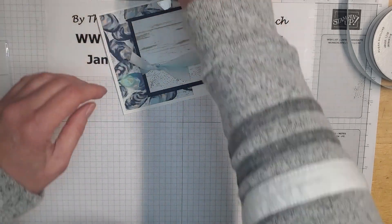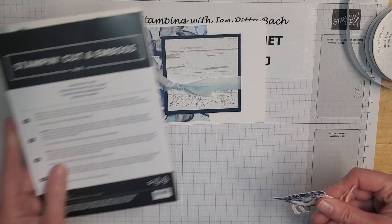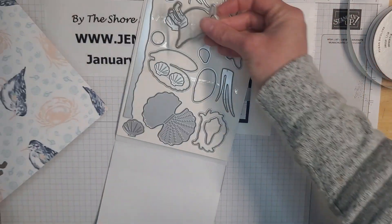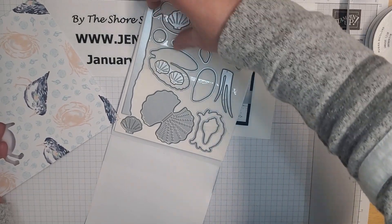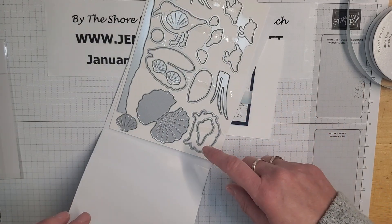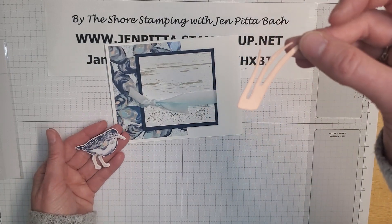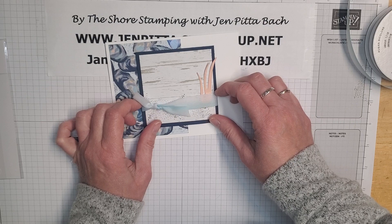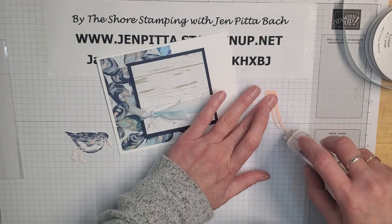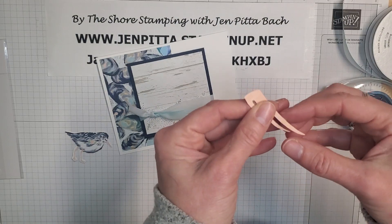The dies that coordinate with this bundle will actually cut out the little bird, the little crab, and some other elements too. I used that to cut out this little bird, and then I used just regular cardstock and the dies to cut out a little bit of beach grass. I'm really letting the dies be the feature today — I didn't do much stamping.